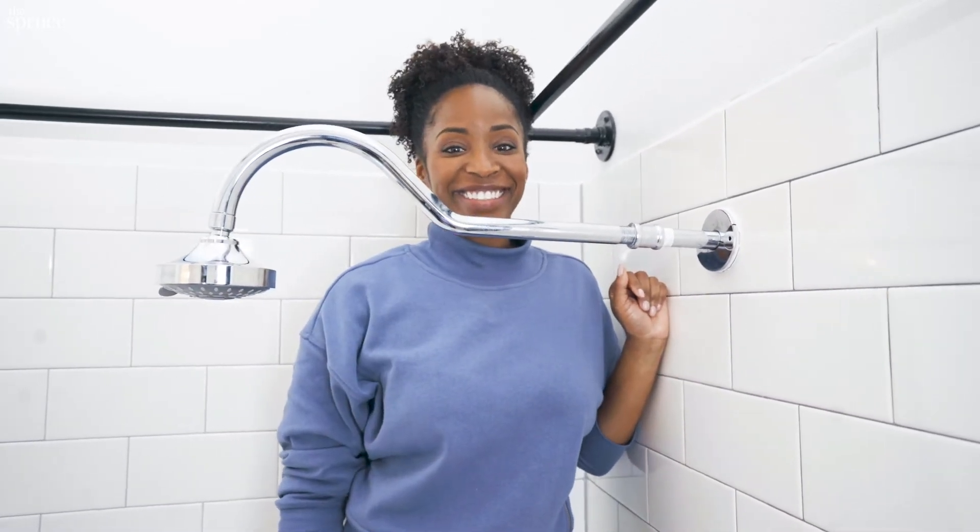Perfect. Plumber's tape is great in place of pipe dope, and it's safe for any standard metal pipe materials and rigid plastic. So if you're installing a shower head or a shower arm or any threaded plumbing connection, this technique is a great way to make sure you get the job done right.